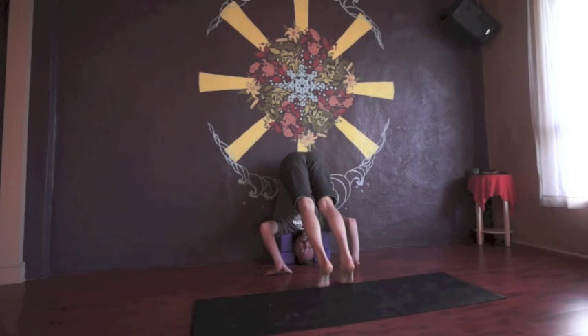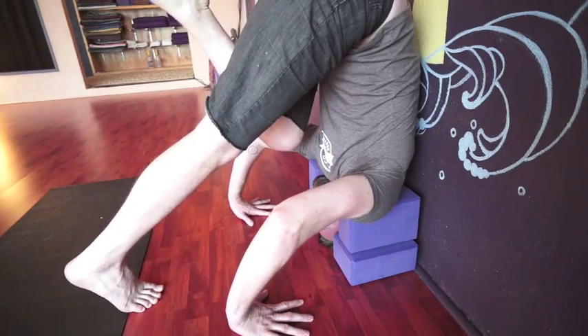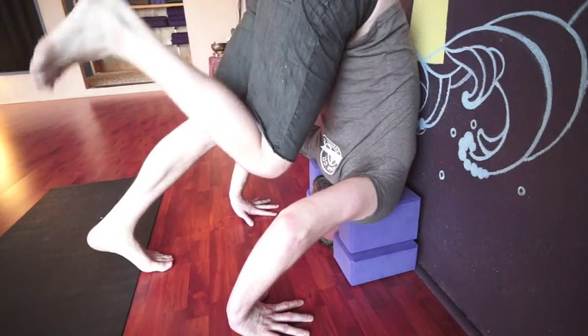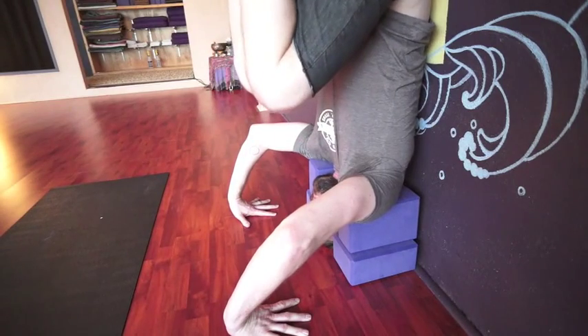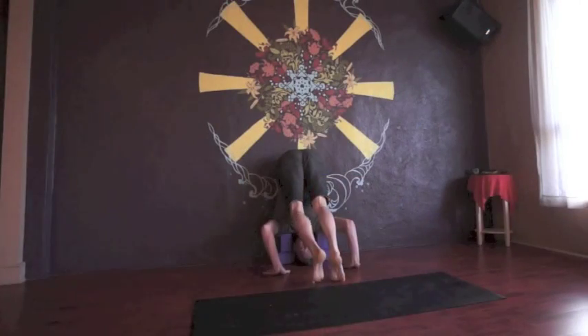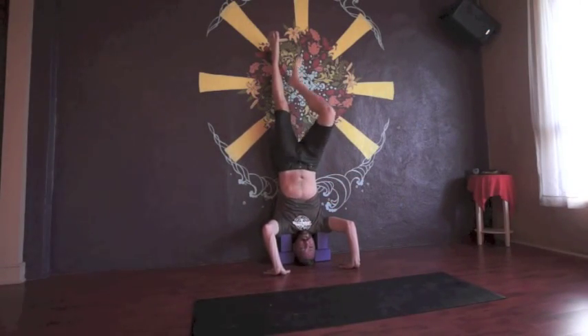Maybe that's as far as you come today, just getting a nice inversion effect. Or if you're ready to begin coming into the pose, remember — don't jump. What we're going to do is ground our hands and see if you can push down and start to lift your knees up. Maybe just one knee first, then try your other knee. When you feel ready, push down and lift both knees up really strongly, lifting from your belly so your butt and hips are touching the wall. Maybe you stay there a bit and then bring it down. Or from here, bring your knees up and then extend your legs up towards the sky.